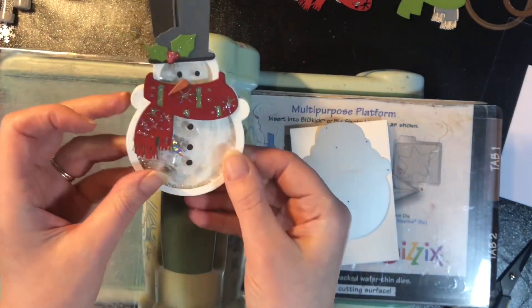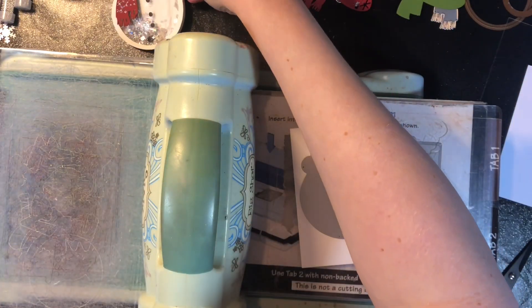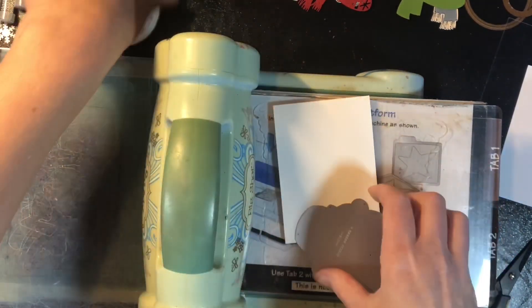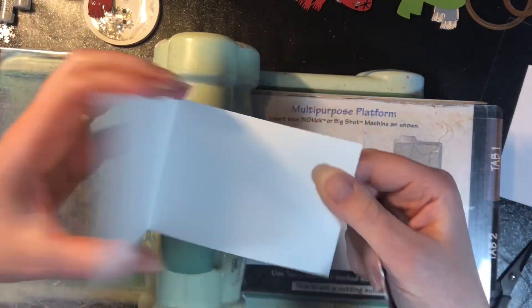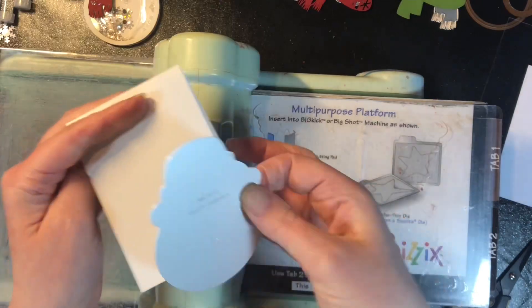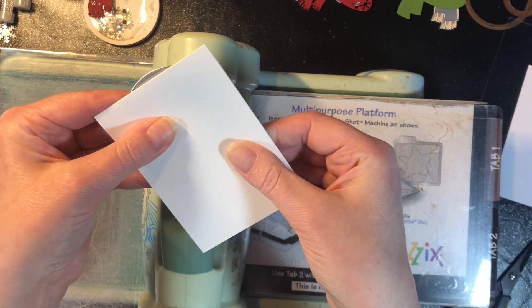I absolutely love dies and die cutting. I think they are very versatile because you can choose whatever colors you want for whatever layers you want, but I always love finding new ways to use them that are a little bit unexpected. For this one we're going to take this snowman — you could just layer it as normal and have a flat tag — but by turning it into a shaker tag that is also a card that can be an ornament, it just kind of does double duty.